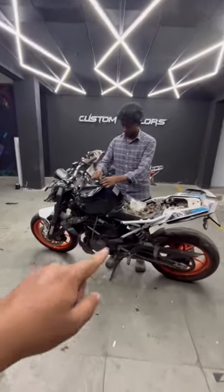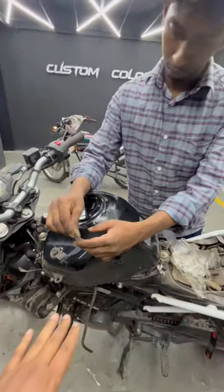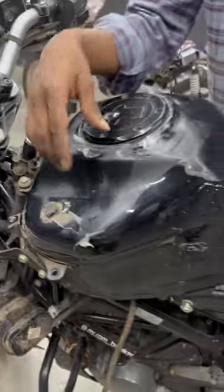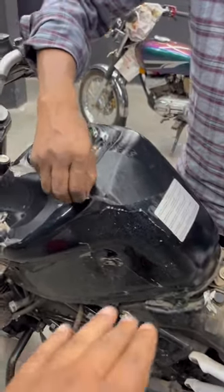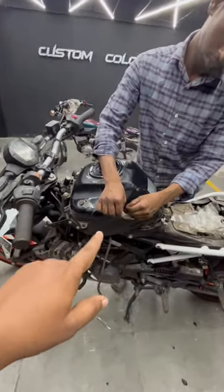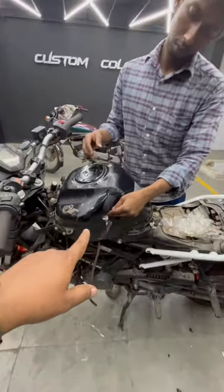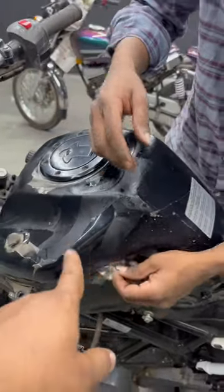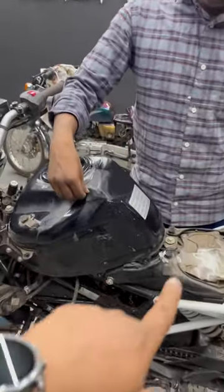Now guys, we are talking about a PPF video, but we are not going to remove the video. We are going to give you a comment about the PPF video. We are going to make a video about the PPF video — we have to remove the gum and put a polishing body on the side of it.